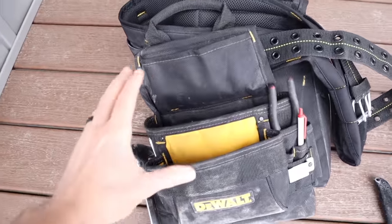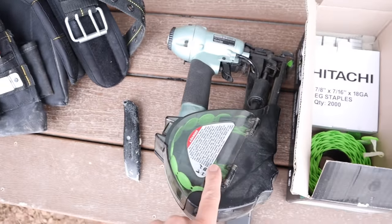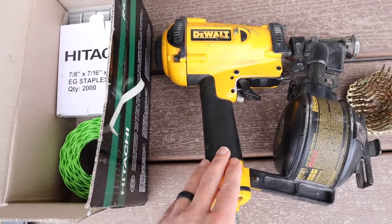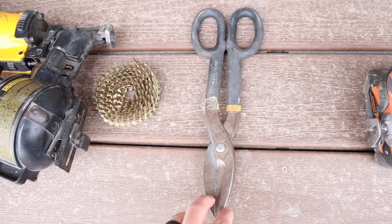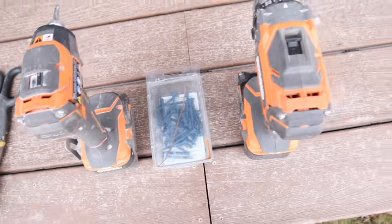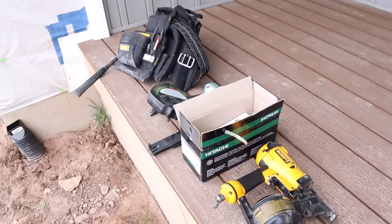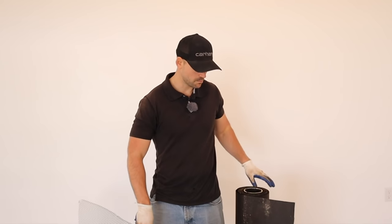The tools you'll need to install the underlayment and the metal lath will be your basic carpentry tools: a utility knife for cutting the underlayment, a cap nailer if you want to do it fast. This is a coil nailer, also known as a roofing nailer, and this is for installing the metal lath fast. These are tin snips for cutting the metal lath. You're going to need hearing protection and eye protection. Those are the tools needed to install the underlayment and the metal lath.